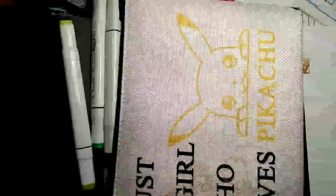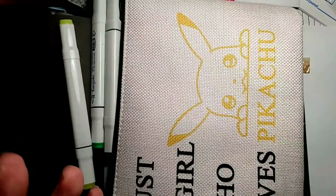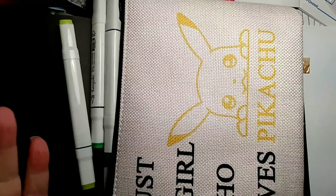Hey guys, happy Easter, happy Passover — whichever one you celebrate. I've got both in my family tree.